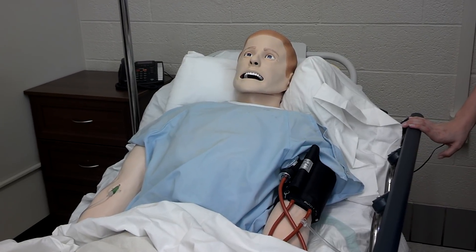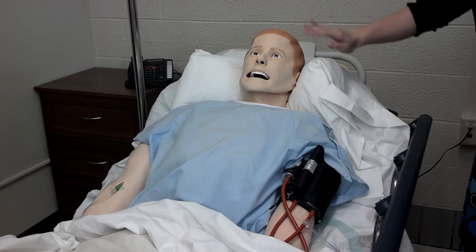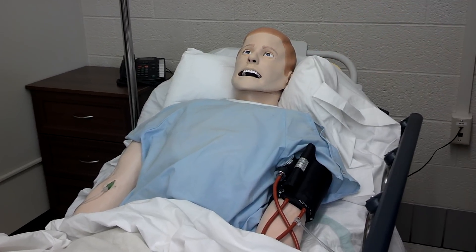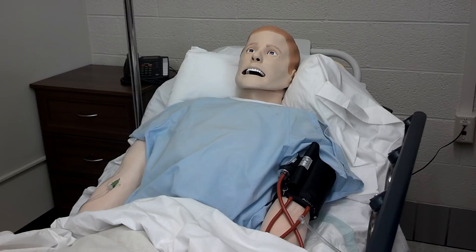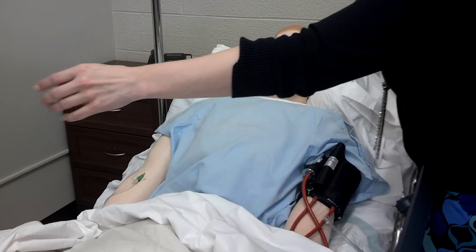I've reset my respiratory rate and SpO2 to their normal limits. Ah, that feels better. Now, I'd like for you to check out my pupil response. Try shining a light into my pupils — they don't have a fixed size and can accommodate to light.